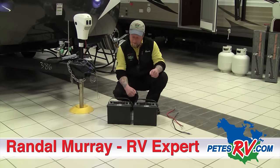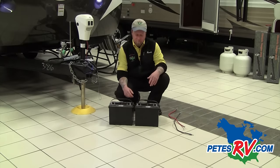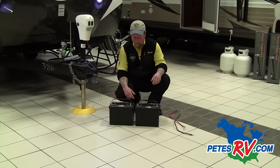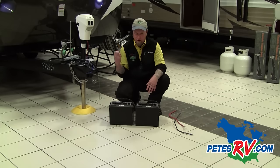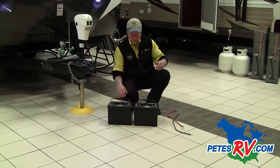Hey guys, Randy from Pete's RV here — another quick tip segment for you. This segment is going to be for our dry campers out there, or people looking to get a little bit more longevity out of their batteries. We're going to hook up two batteries in parallel, so we'll have two 12-volt batteries to provide power to our camper so we can use it off the grid for a little while longer.